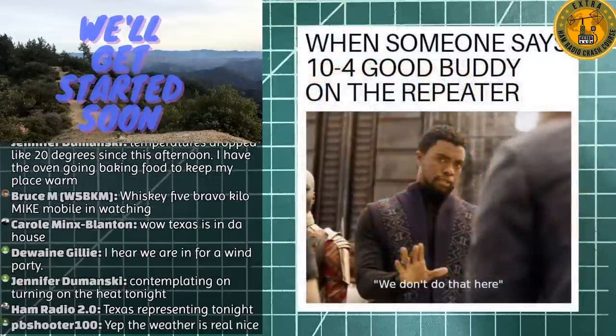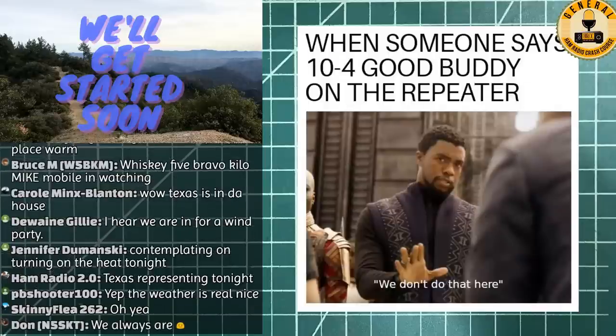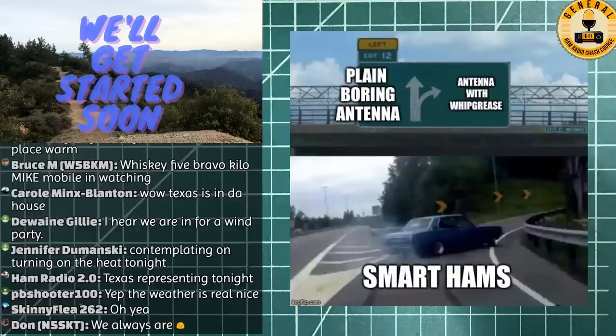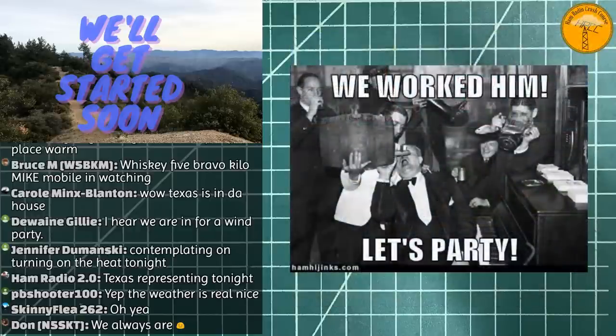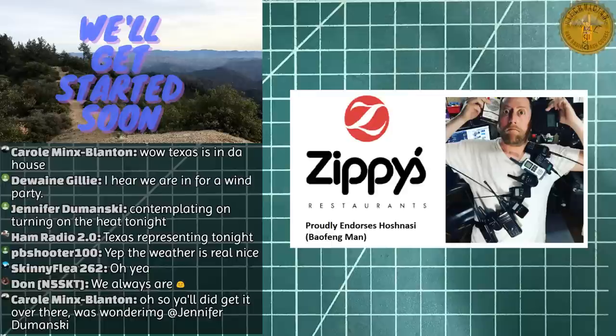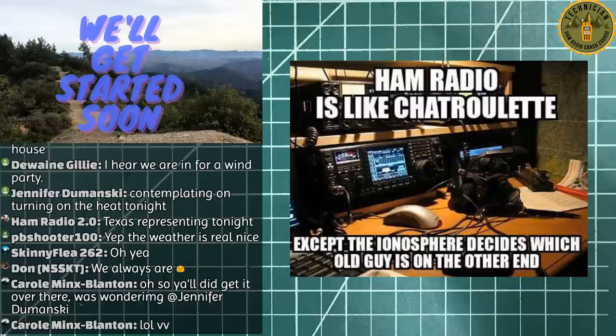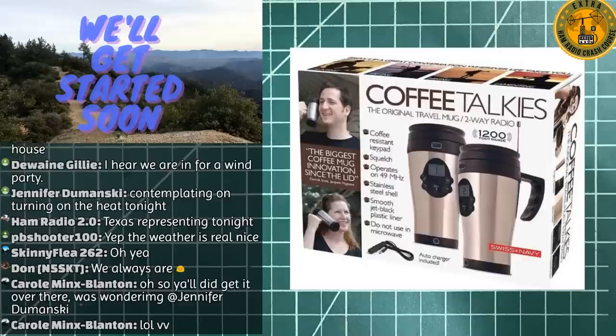Welcome everybody to the Ham Radio Crash Course! We've got a big show tonight - we're talking to Ham Radio 2.0 about digital radio, so get out your DMRs, your Yaesu System Fusions, your Wires, and maybe a little D-STAR. We know a little bit about that but it's not our forte - but we'll definitely pretend like we're experts. Welcome to YouTube!